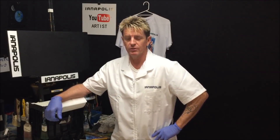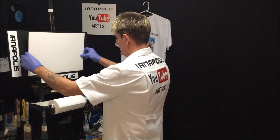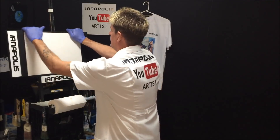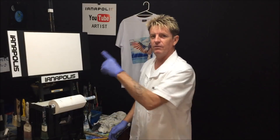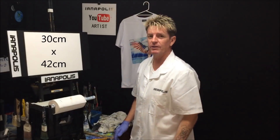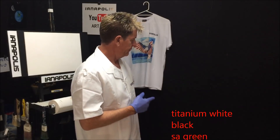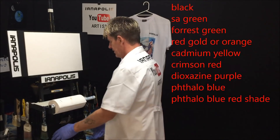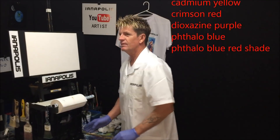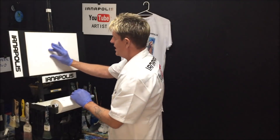G'day, this is Ian Harris from Australia, aka Iainapolis, your acrylic guru. Today I want to do a painting for everybody. I'm putting my canvas onto the easel — it's 30 centimeters by 42. The colors of the paints I'm going to use will come up on the screen. This is going to be a lovely painting, so let's get started.